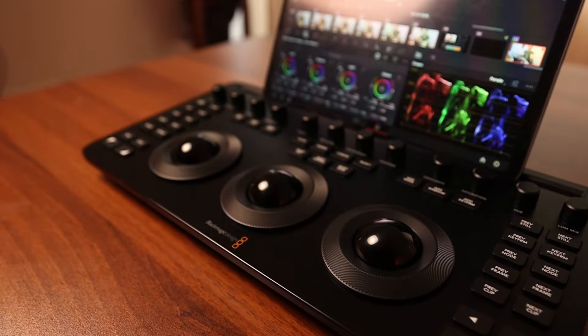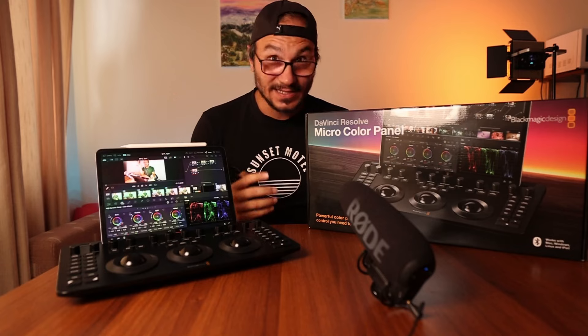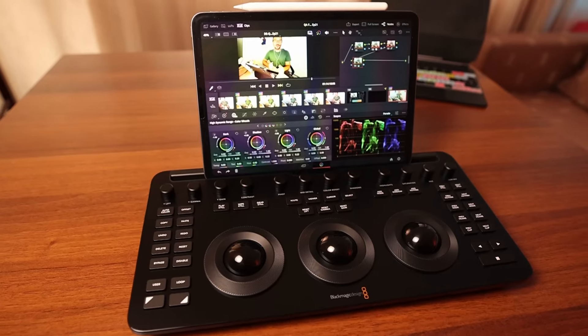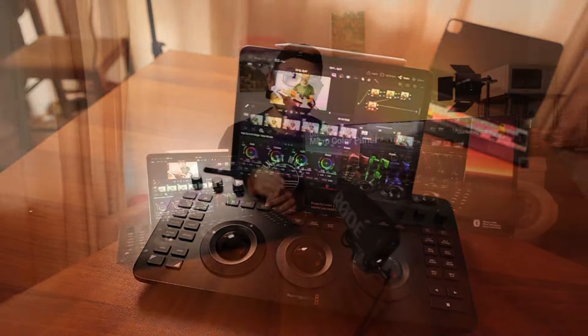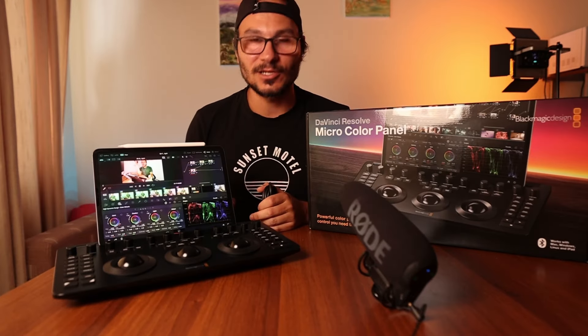It could be that it's only working with DaVinci Resolve 19.0, which is not yet out of beta. For the desktop we can download it now, but on the iPad we'll have to wait until 19.0 is publicly released. I waited two months to get this device since it was announced — I'm in Europe, ordered it to Germany, and I'm currently in Bulgaria where a German store forwarded the package. Let's see if it actually works.